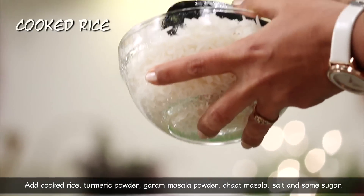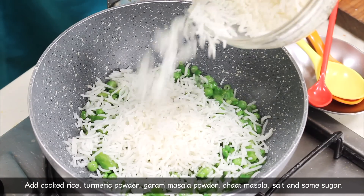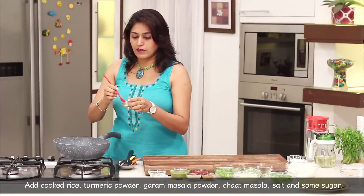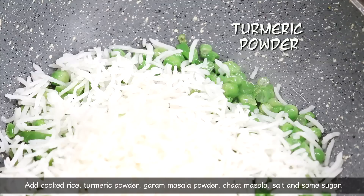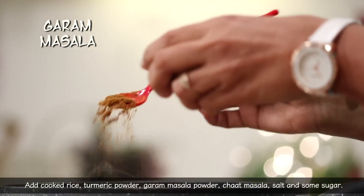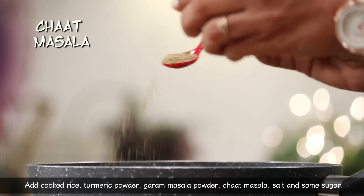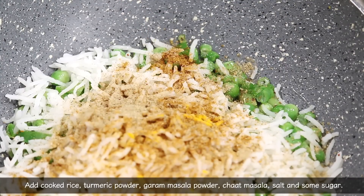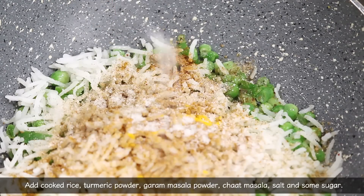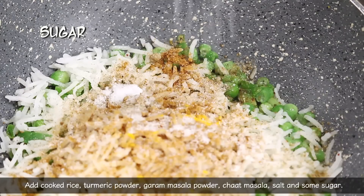Now we add cooked rice. Add the rice. Now we have masala — add a little bit. Add a garam masala. Add a chaat masala. Add a little bit and add a little sugar in our hands.